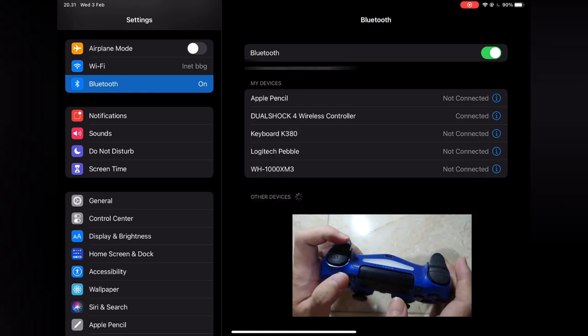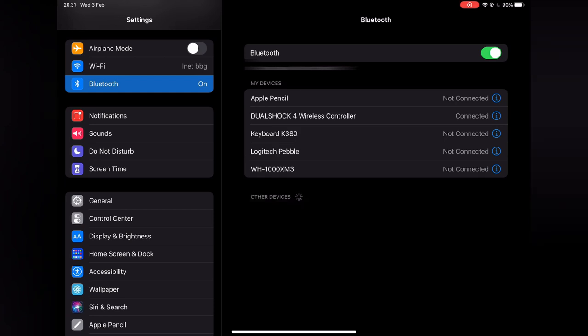Remember that once connected, the DualShock 4 is no longer connected with your PlayStation 4, so you cannot turn on your PlayStation 4 using this controller. You will need to pair it again to use it with your PlayStation 4 by using a cable.